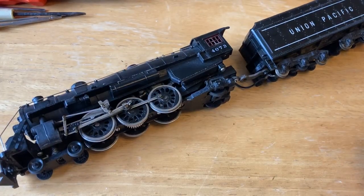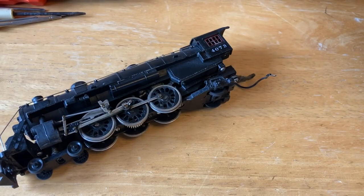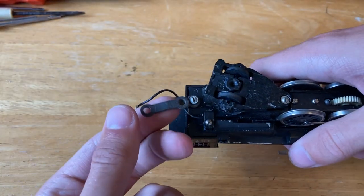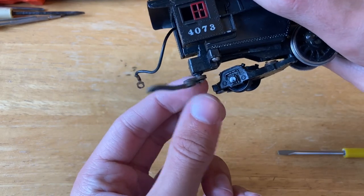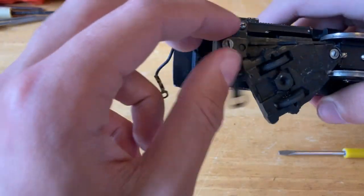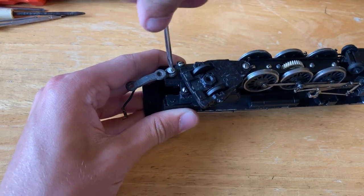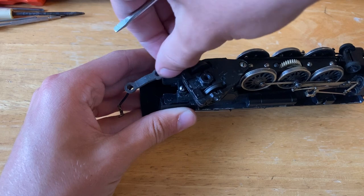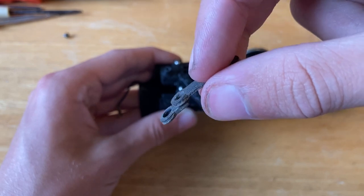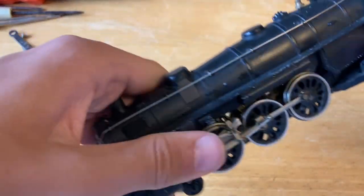I'm also going to set the tender off to the side. Now looking at the drawbar here — the original drawbar broke and the previous owner, instead of taking off the original drawbar, put another drawbar on. So that's interesting. I'm going to unscrew that because we're going to work on that later — at least try to separate the two drawbars, because that drawbar is long enough even if I just take off this little extension piece so it should still fit on my layout.